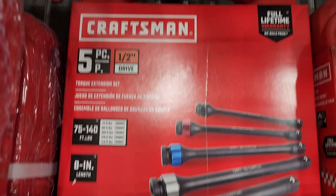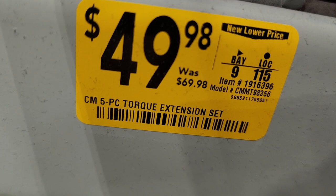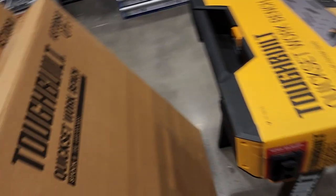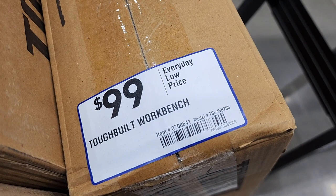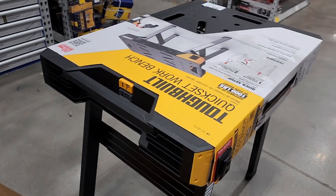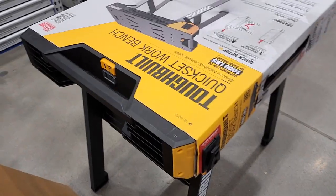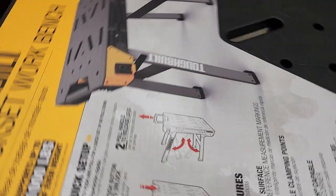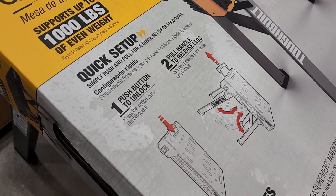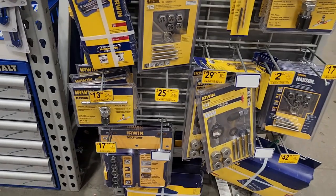They got a torque extension set, 5-piece half-inch drive, color-coded — $49.98, made by Craftsman. And then they got this ToughBuilt quick-set workbench for $99. It's a good brand, really easy to set up — push one button to unlock and it just unwinds and sets itself up.